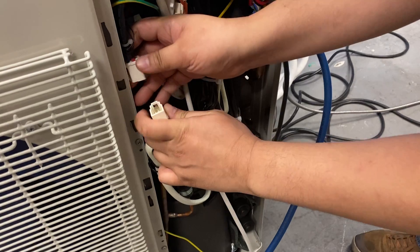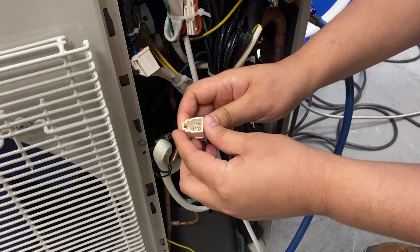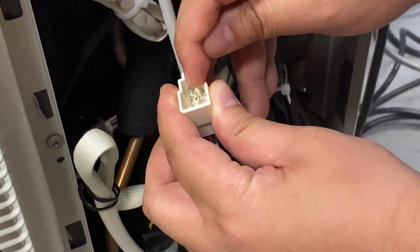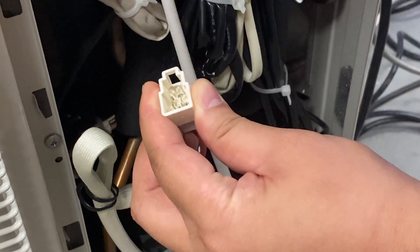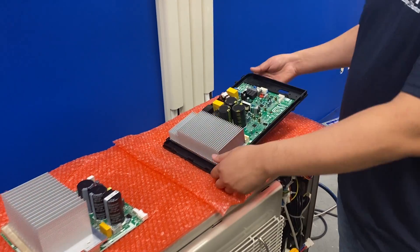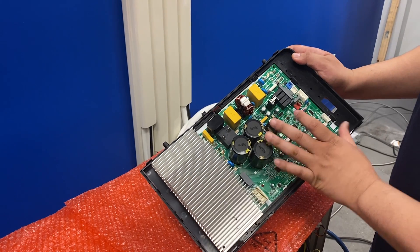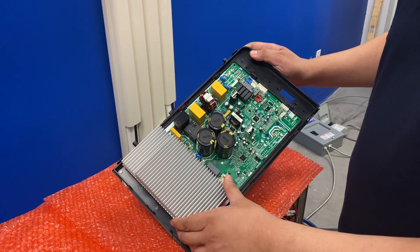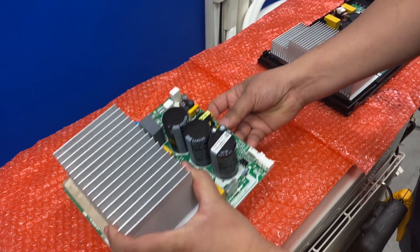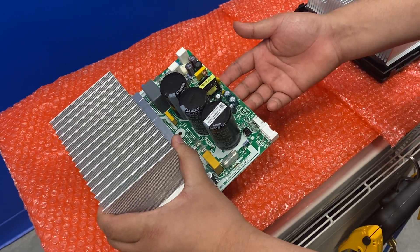With the compressor unplugged from the main control board, check resistance values between the three pins: between pins one and two, one and three, and two and three. There are two types of IPM boards — one fused with the main control board, generally found on smaller BTU units, and a standalone IPM board found on larger BTU units.